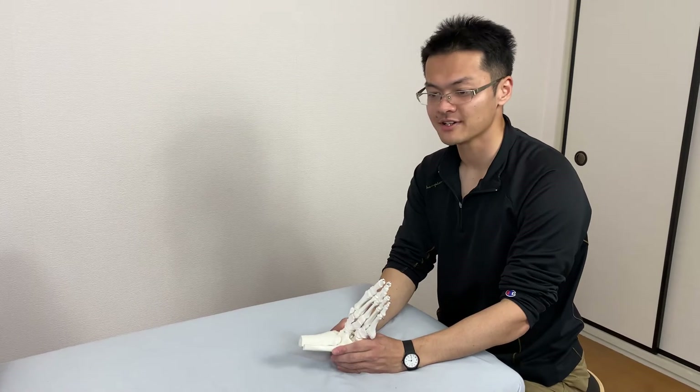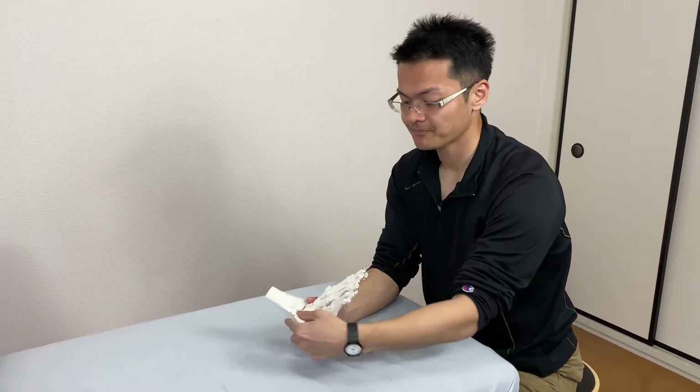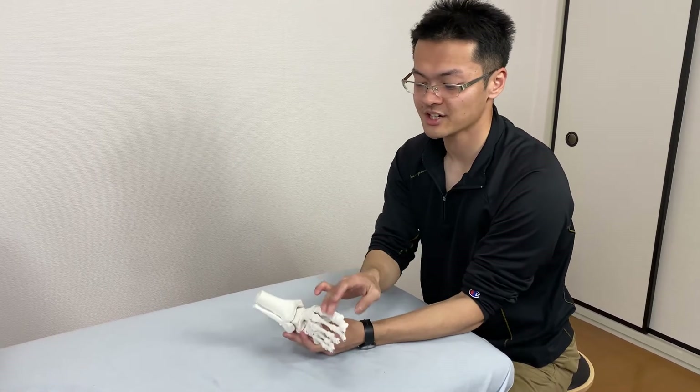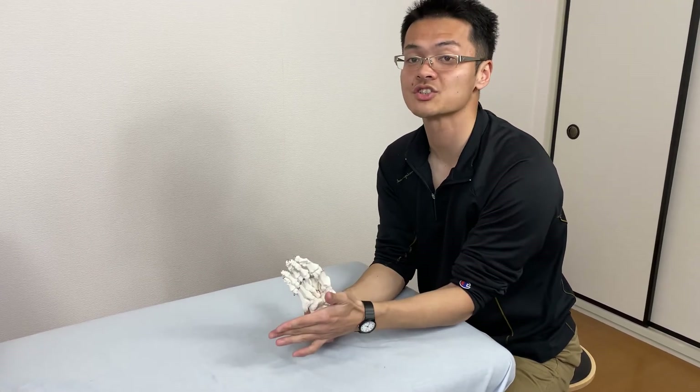In this video, I will explain the arches of the foot: the lateral arch, medial arch, and transverse arch. We have three arches in our foot.